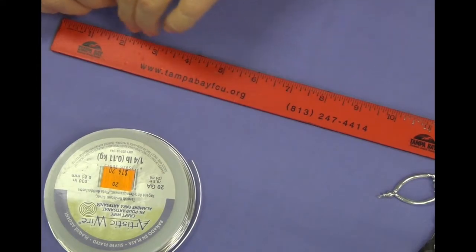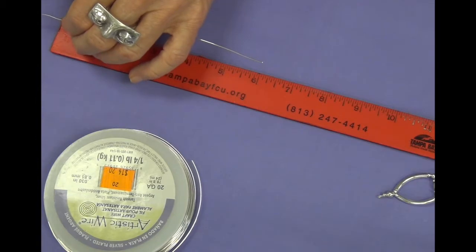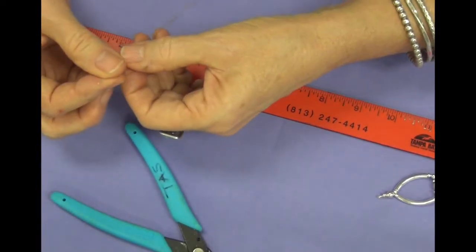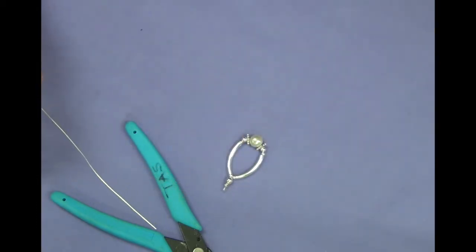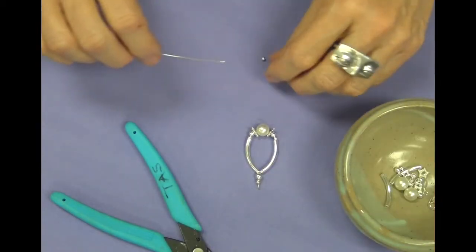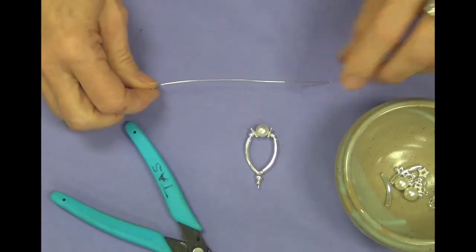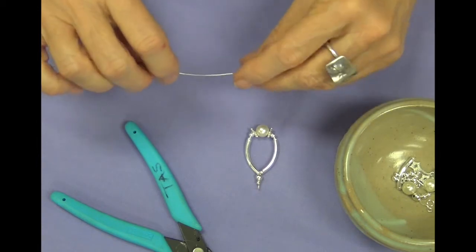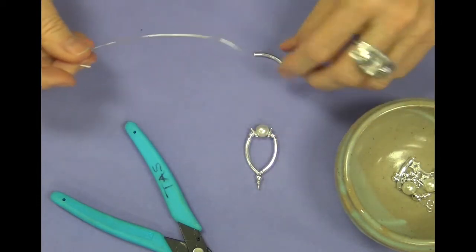I'm going to start by taking my 22 gauge wire and I'm going to cut five and a half to six inches. I'm going to go with six, although I know five and a half is more than enough. If this were sterling I'd definitely be more concerned with how much I'm using. On one end I'm going to bend this down so nothing comes flying off. And if you look at the earring here, I've started with the three millimeter bead.